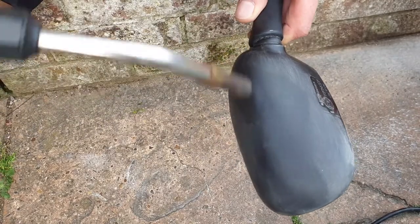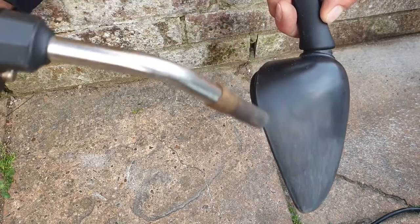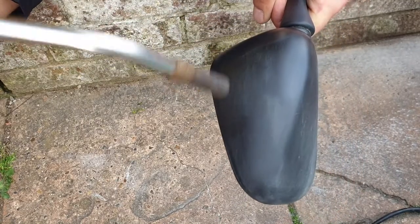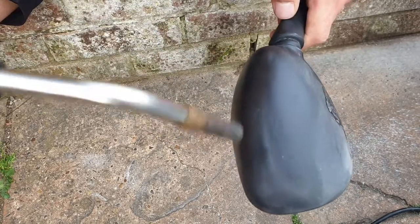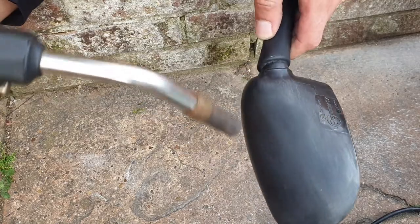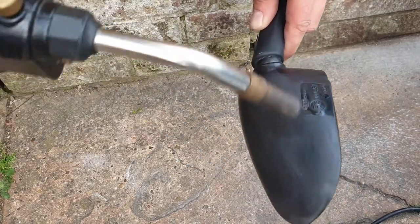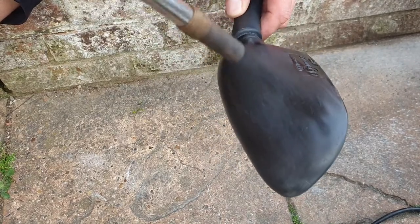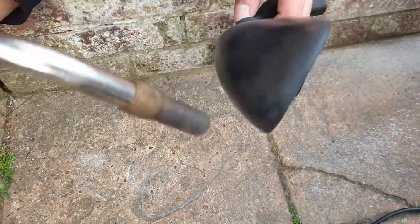You can see how it's changing — getting black, going back to black. Look at this, it's like magic! It's getting smoother as well. Just go slowly, slowly — don't overheat. You can see it's slowly changing color.